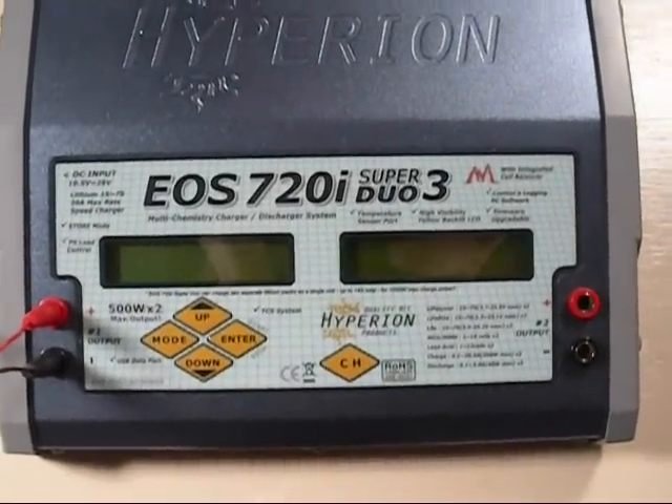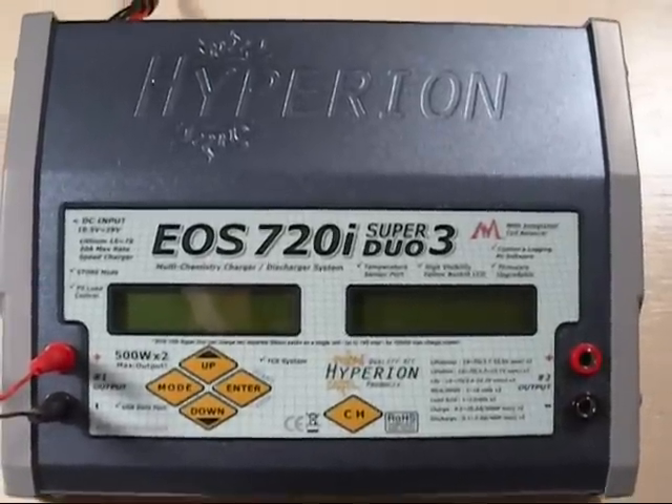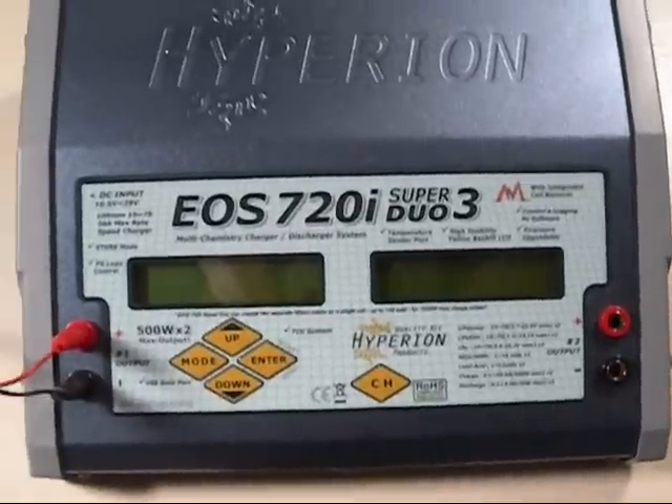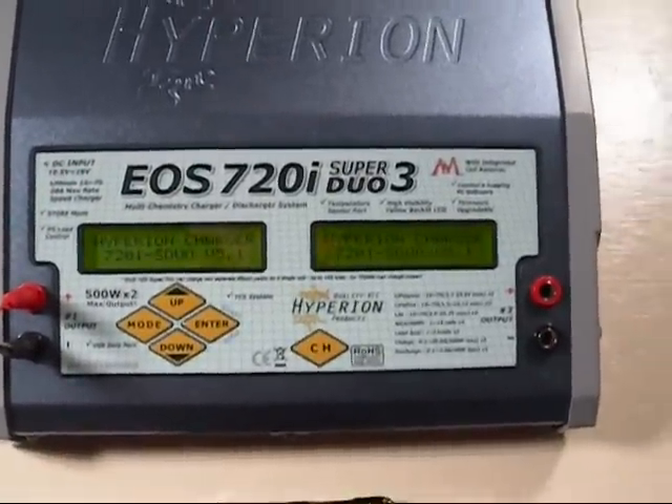Okay, welcome back. This video is a response to a question I had on my first year of the EOS 720i Duo. The question was how does the cycle system work, or something to that effect. So we're going to give you guys an idea of how that works.